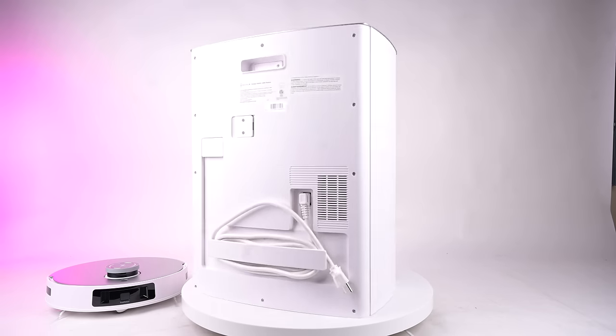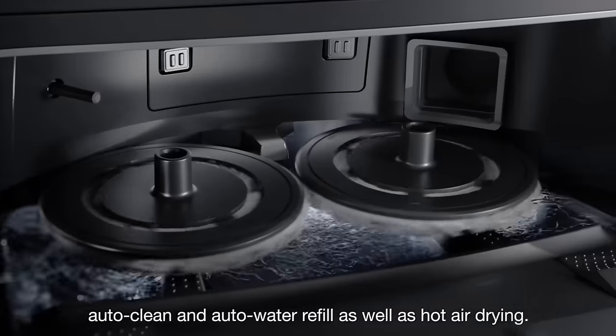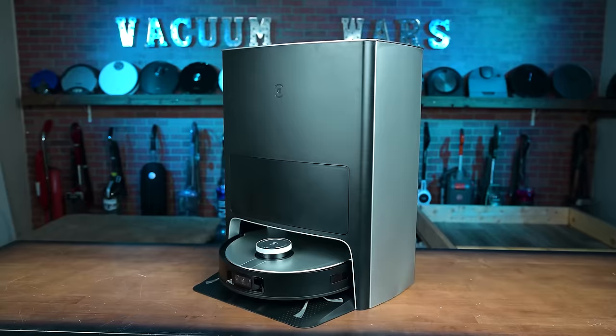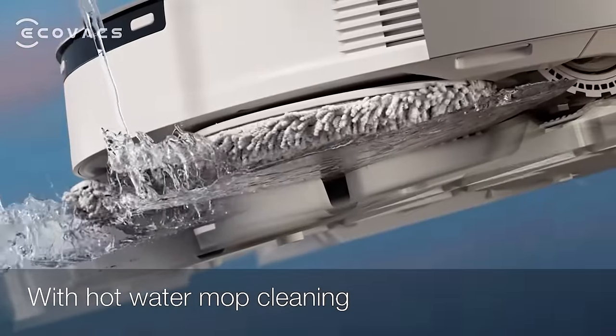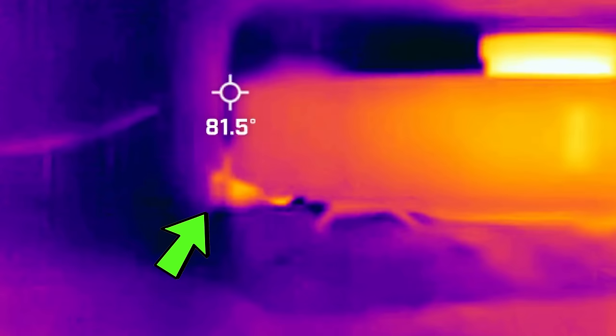Another big feature is the new Omni station, which has auto dustbin emptying, mop pad washing, tank filling, and auto mop pad drying, all of which the X1 Omni had too, but the new T20 also is the first robot vacuum that has heated water mop pad washing, which should make it even better at removing stains from the mop pads and reducing maintenance.